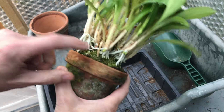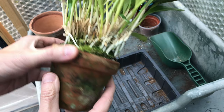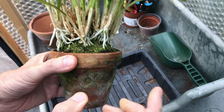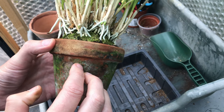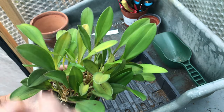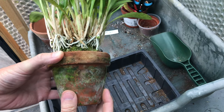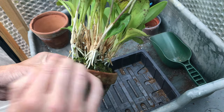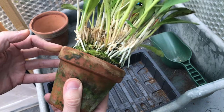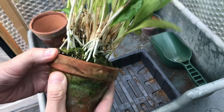I watched a repotting video the other day — I think it was one of Brad's from around 2016. He had his in a plastic pot, and the top growth looked very similar to mine — healthy, with one or two yellowing leaves. But when he took it out, the roots were completely dead below that. As we know with orchids, they recover and can manage without many roots.